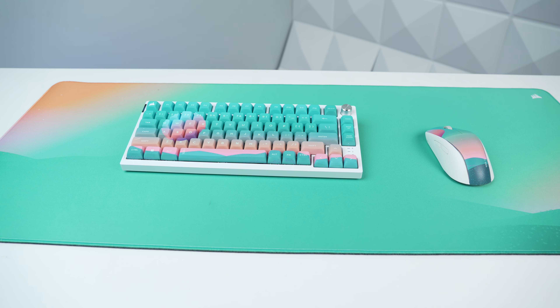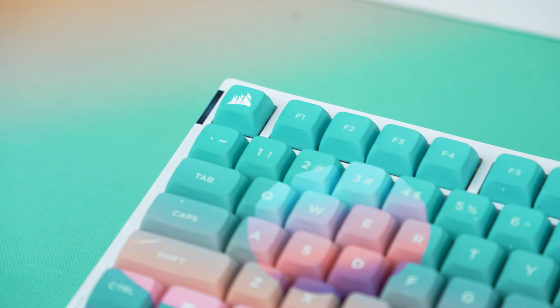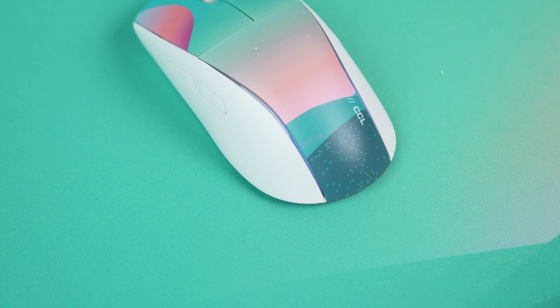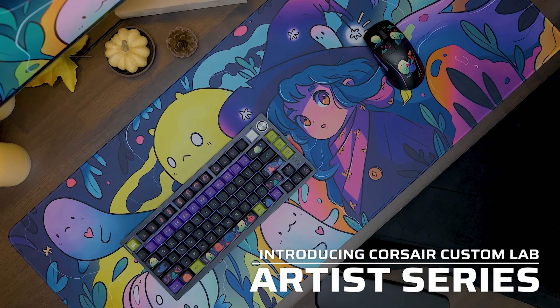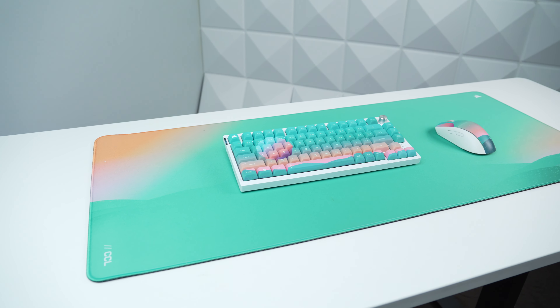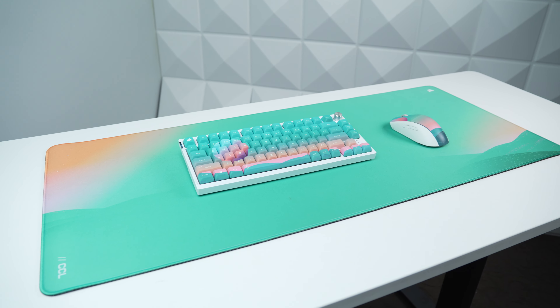What I also had in the studio was from today's video sponsor, Corsair, and this is their new Custom Lab series of peripherals, which my wife has definitely been enjoying. I actually asked her which one of these beautiful designs she wanted for her office setup here at the ZTT HQ, and she went with this insane dreamscape setup, which looks so good.